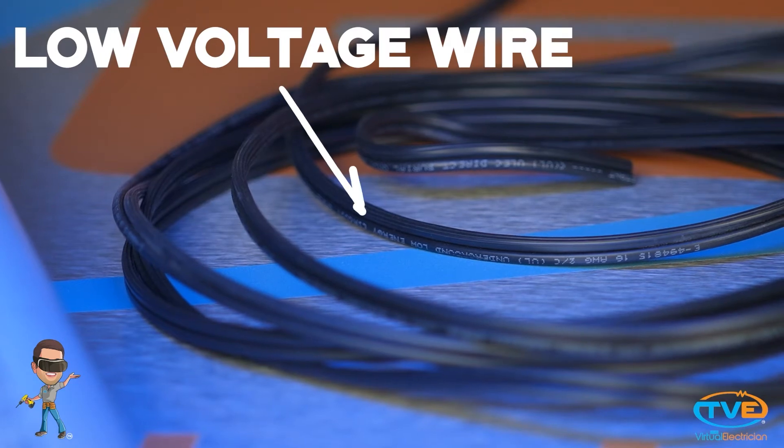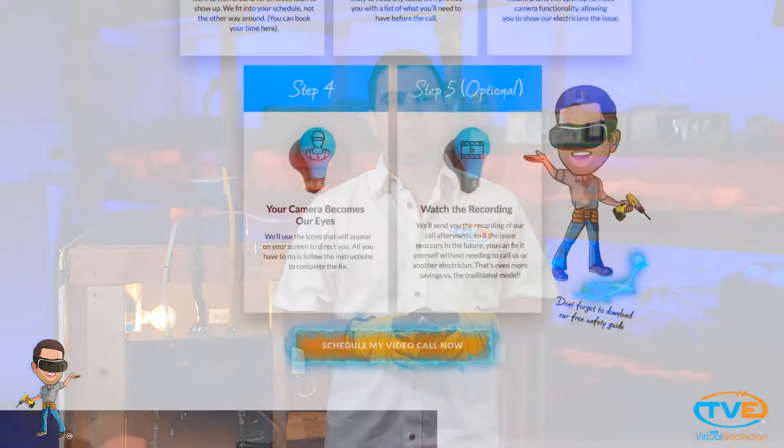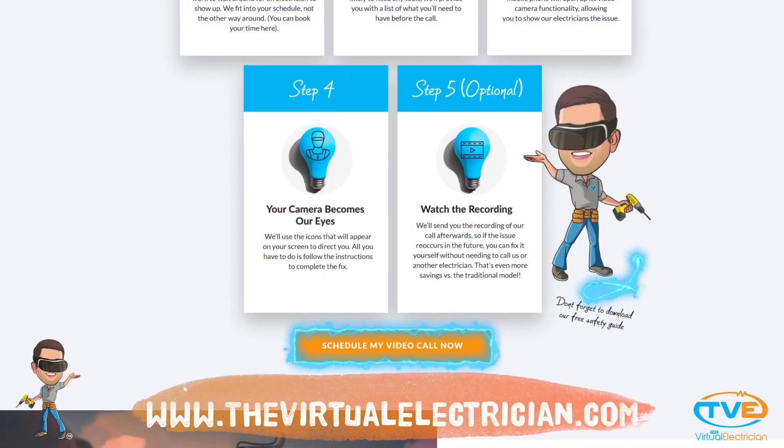If you are running low voltage wires to landscape lights, then I always suggest to go at least 6 inches deep so that you don't disturb the wires while landscaping. For more help or questions, visit TheVirtualElectrician.com and schedule a virtual electrician to help you out.